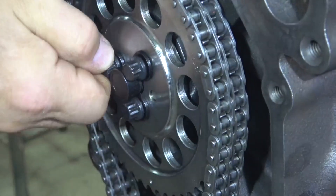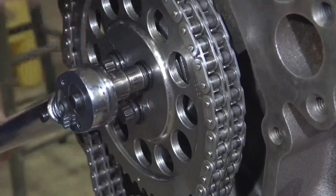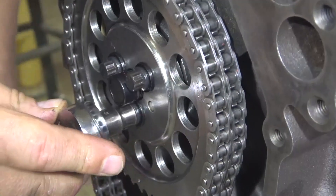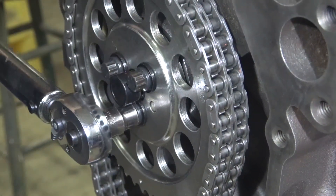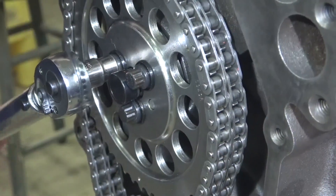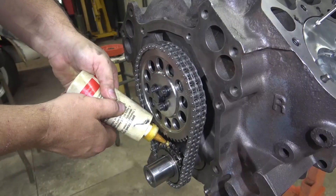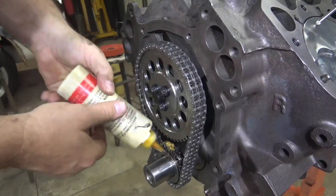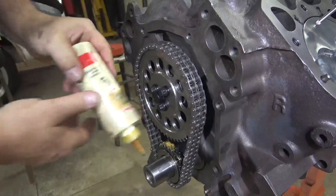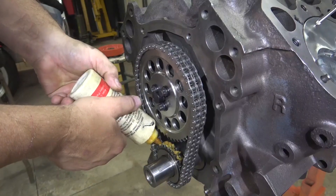Tighten those up and torque while the Loctite is still wet to 45 foot-pounds. Last thing before I finish here, I'll put some assembly lube inside the sprocket, turn the engine over a few times just to spread it out, and then put it back at top dead center for number one piston.